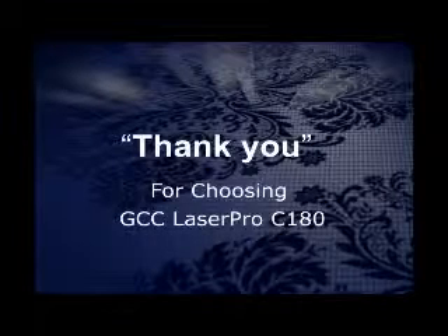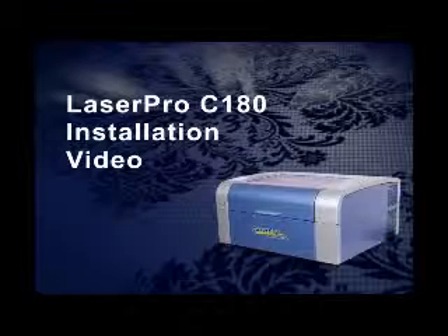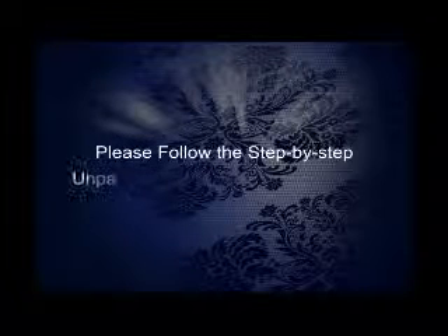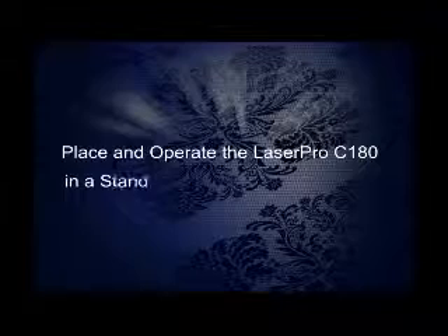Thank you for choosing GCC LaserPro C180, the best laser in the marketplace. Let's get started with the LaserPro C180 installation video. We'll go through simple step-by-step instructions. Place and operate the LaserPro C180 in an office environment.